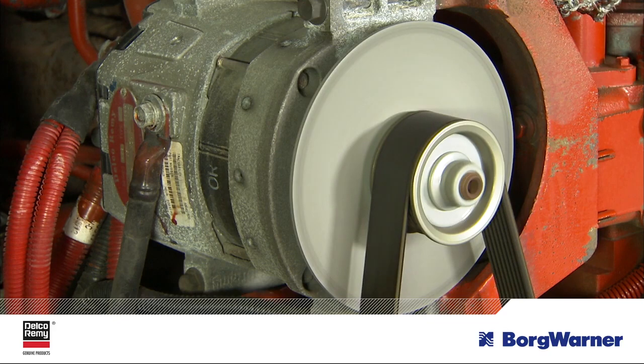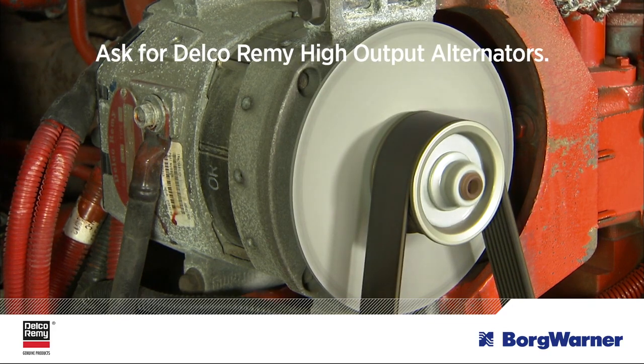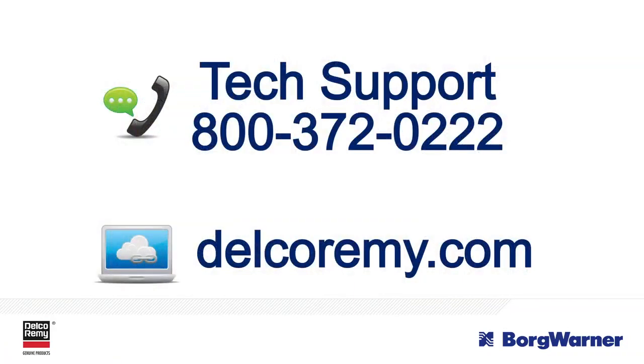When you are having the air conditioner or other components installed, that's a good time to consider upgrading the alternator to a Delco Remy high output alternator that is designed to meet your heaviest electrical loads. For further diagnostics, troubleshooting, or other questions, contact the Technical Support Center. You can also visit us online.